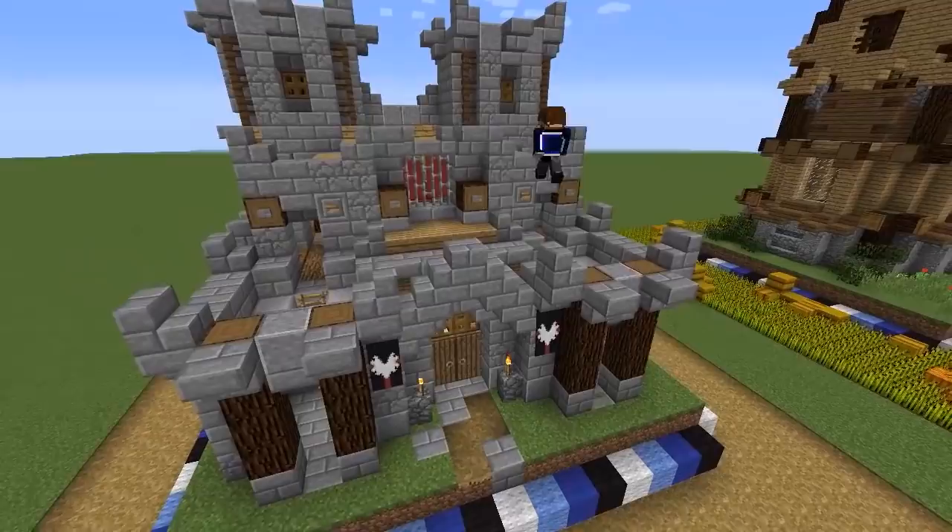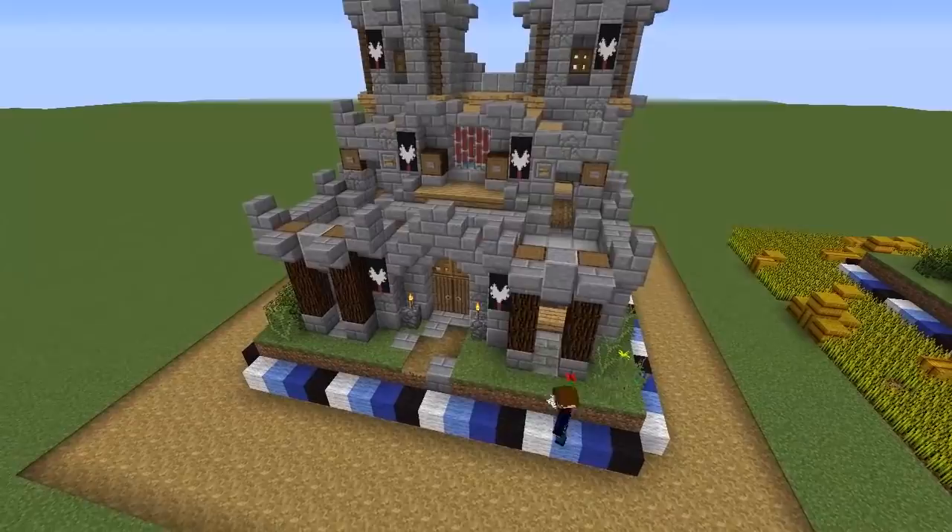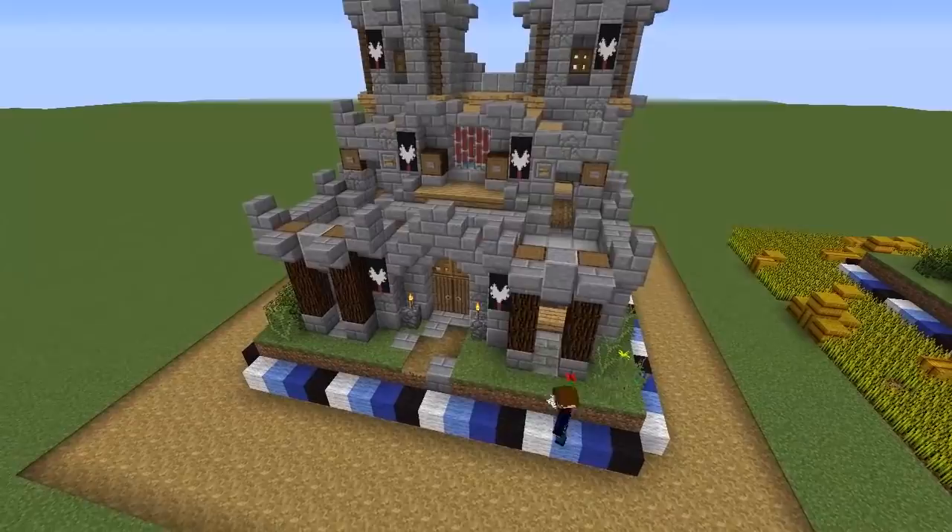On the outside, the keep can be decorated with your banner — if you need any banner designs I have a couple of tutorials that will help with that. Last of all, let's blend the castle into the environment with some leaves, ferns and other plants, and you're ready to rule over your own Minecraft kingdom.